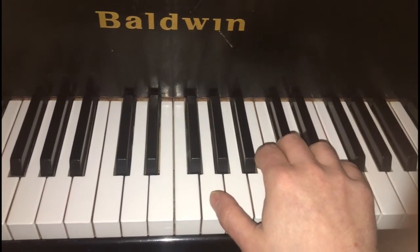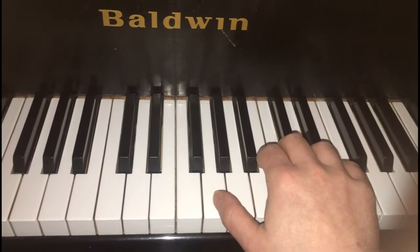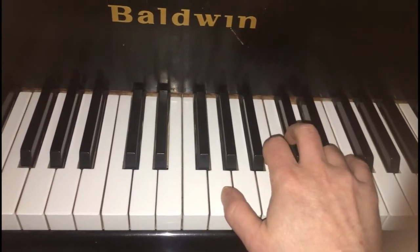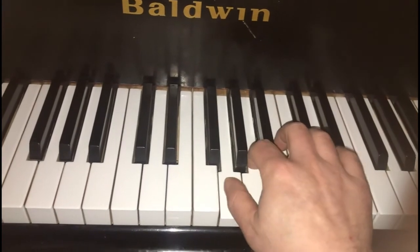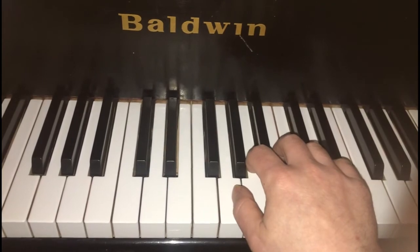That's much better than using your thumb to play the F sharp after you play the G. If you do that, you'll have to play at least two notes in a row with your thumb — and that's a lot of extra movement, plus it breaks the phrase.